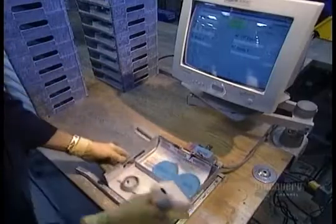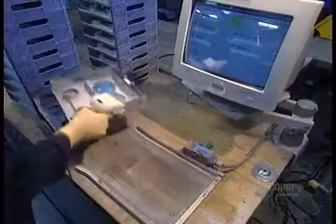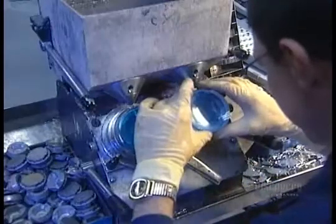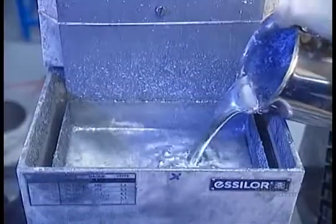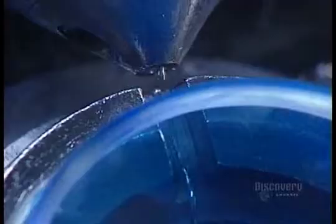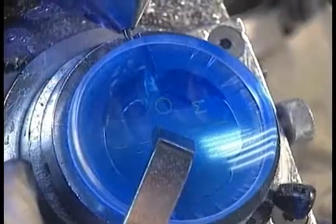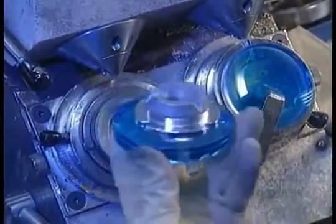With a scanner, they retrieve the customer's prescription from the central computer, then program those measurements into the tray holding the discs. Next, they heat up a mixture of seven metals to 50 degrees Celsius — any hotter would melt the disc on contact. Out of that molten metal, they mold an attachment, which allows the disc to be mounted on a machine for tooling.